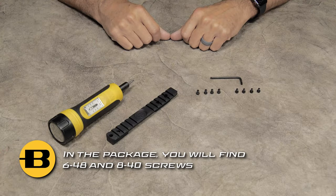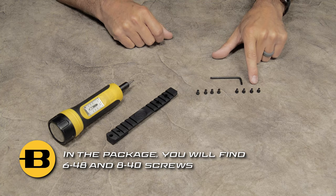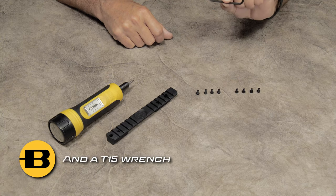After you open up your packaging, you're going to have two sets of screws — both 6-48 and 8-40 screws — along with a T15 wrench.